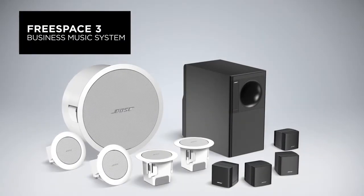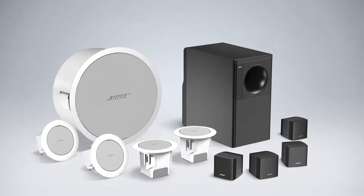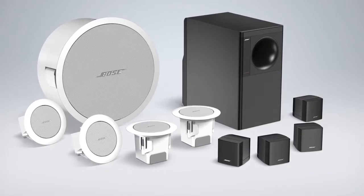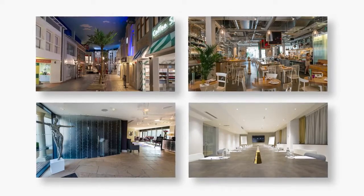This is the Bose Professional FreeSpace 3 business music system. It delivers rich, powerful sound for music in foreground and background applications. It lets you combine satellites and subwoofers in a variety of mounting options to meet the aesthetic requirements of any installation — retail, restaurant, hospitality, and other business settings.